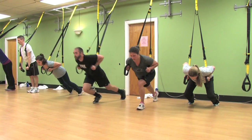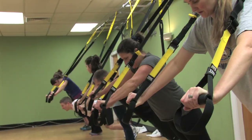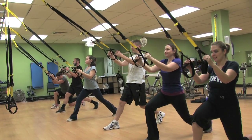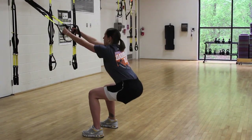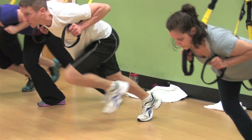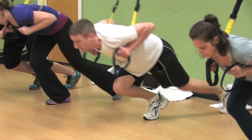Suspension training. Using suspension trainers such as a TRX for resistance training can be a great way to reduce the impact on the body that usually comes with lifting weights. By providing support and utilizing your own body weight, suspension training will effectively work your muscles without causing strained joints.